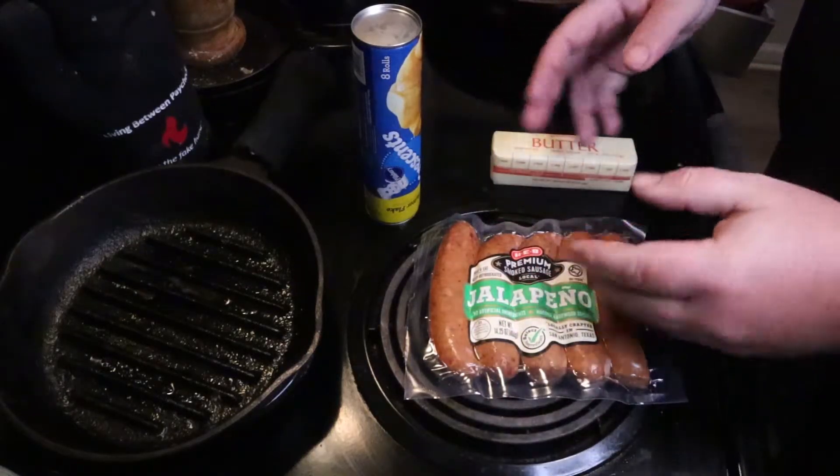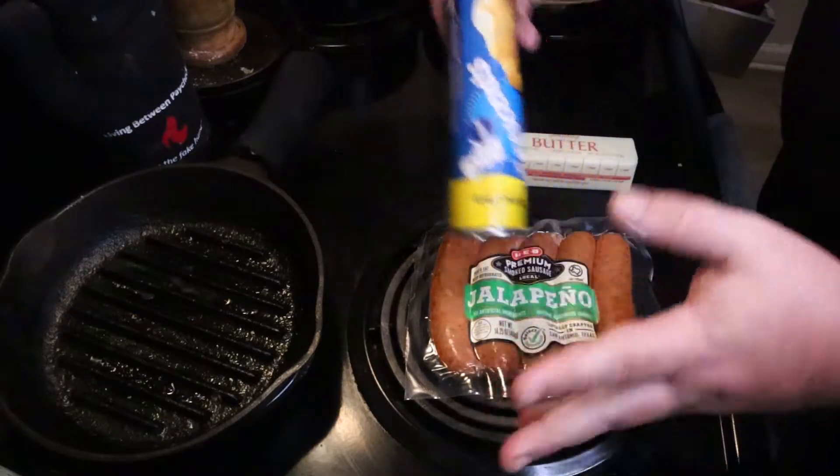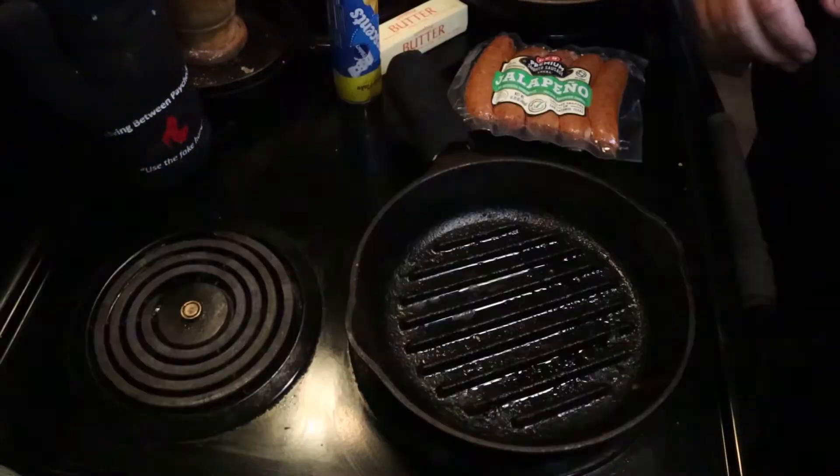This is absolutely the least amount of stuff I've ever used. You're gonna get some smoked sausage, some pre-packaged croissant rolls, and some butter. And that's it — that's all the ingredients.